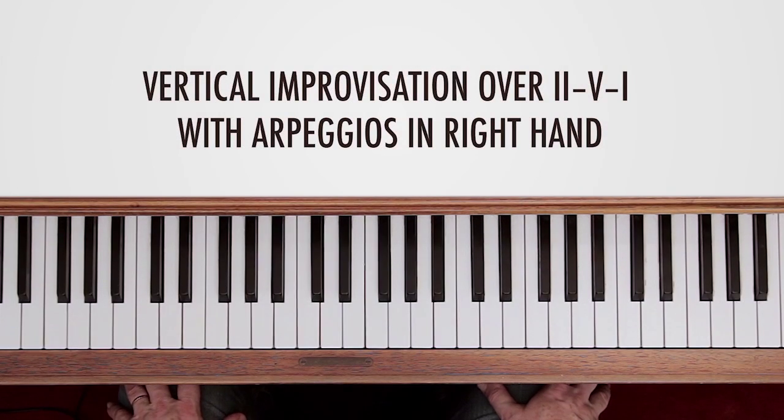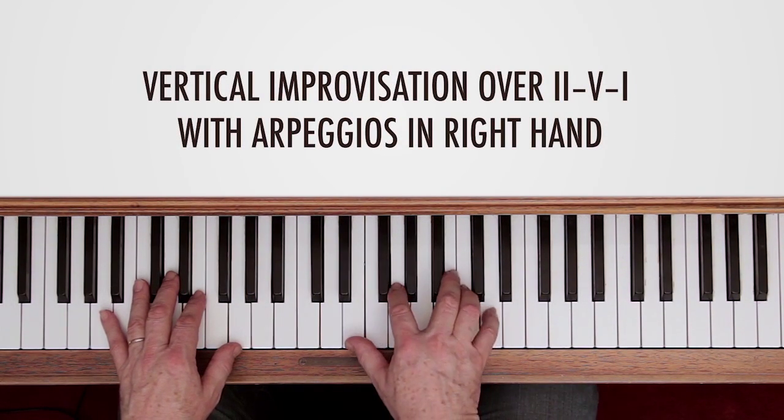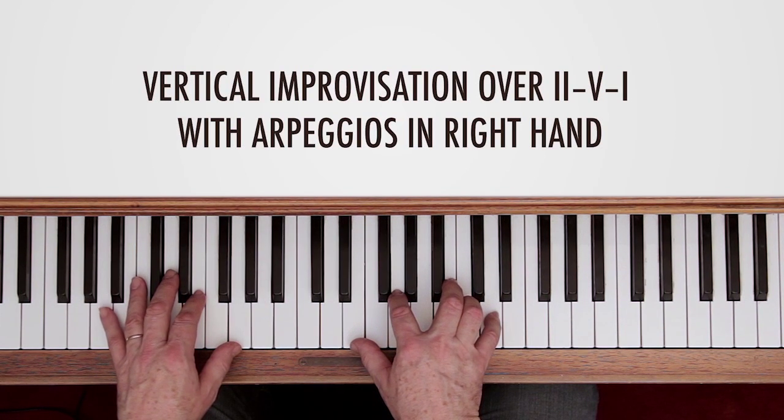We're going to explore vertical improvisation around these chords with shells in the left hand. To make this work well, you have to try to connect the arpeggios of the chords as smoothly as possible, preferably by step — a step meaning a half tone or a whole tone.